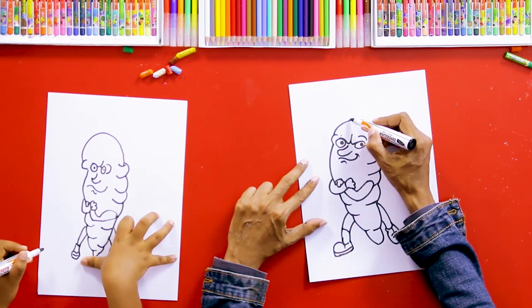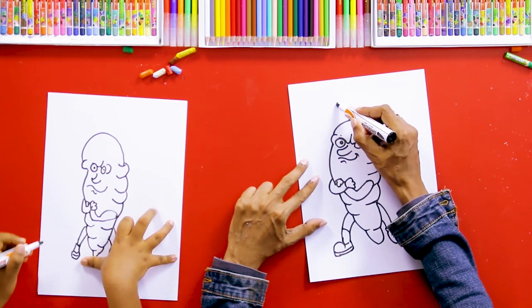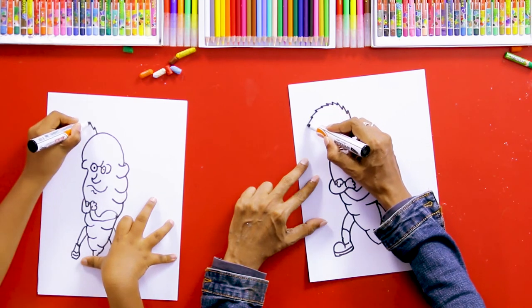Now it has leaves — carrot leaves, you know. So we can draw some leaves like this, right here.